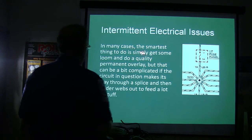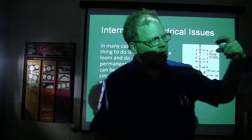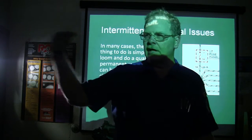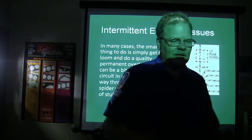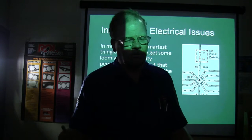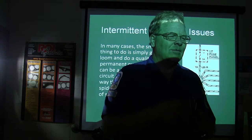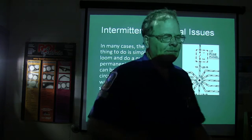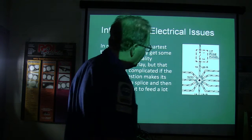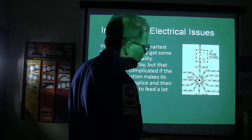In a lot of cases, the smartest thing to do is get some lube and do a quality permanent overlay. Start from where you know the wire begins, go to where it's supposed to end up. If there's a short circuit in there, clip the existing wire out and run another one. Put it in a loom and run it so it stays out of trouble. If possible, run it in the original harness so it won't look like some amateur has been working on it. If it's an open circuit, you can just do an overlay, but I like to cut the wire out anyway — you don't know if that open circuit might turn into a short circuit later on.